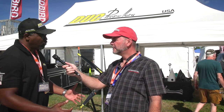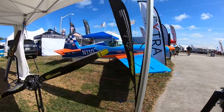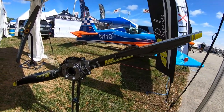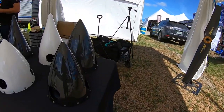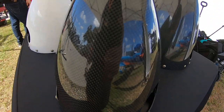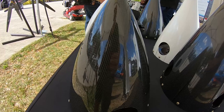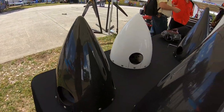The other new addition is the Tiger, which is a propeller we developed for turboprops. We're going to have one coming up at the next air show — the Euro show in Friedrichshafen, Germany. It will be on a TurboTech, a French manufacturer of the turbine, and it's going to be on a VL3 and also on a Bristol. It's a very cool project and we're looking forward to unveiling it at Friedrichshafen.